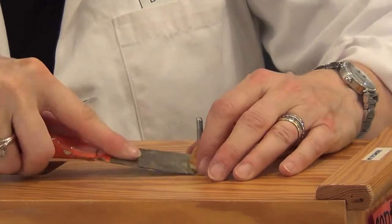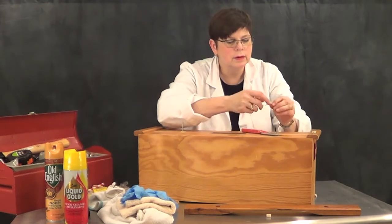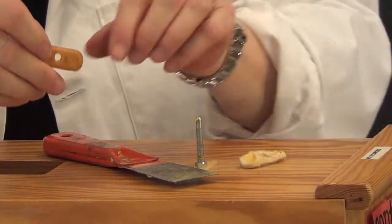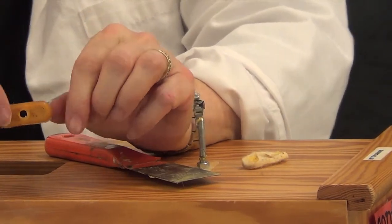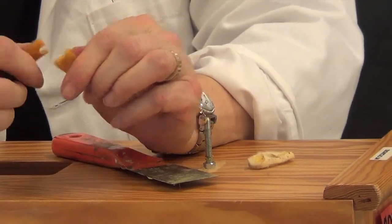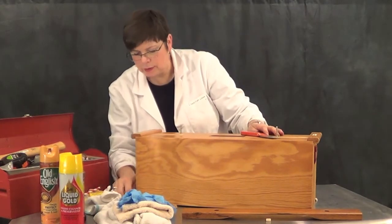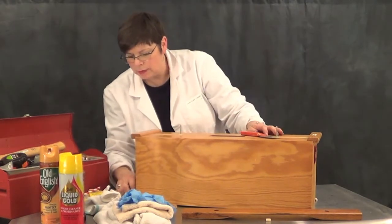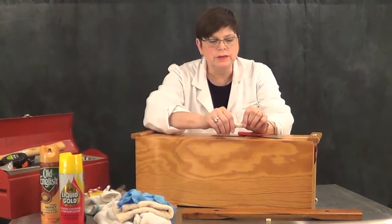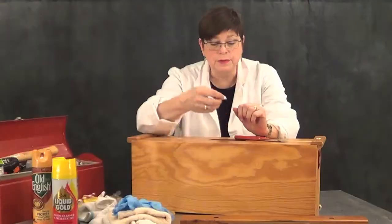Just pry up the felt pad and the rubber support. Take a look at that — old and hard and ugly and brittle. No wonder it didn't sound good. This is what they're supposed to look like when they're new: nice and flexible. They do a great job of supporting that bar.